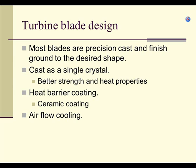When they cast turbine blades, they cast them as a single crystal. They actually take the metal and instead of turning it into a liquid, they turn it into a plasma and it kind of grows into the shape.